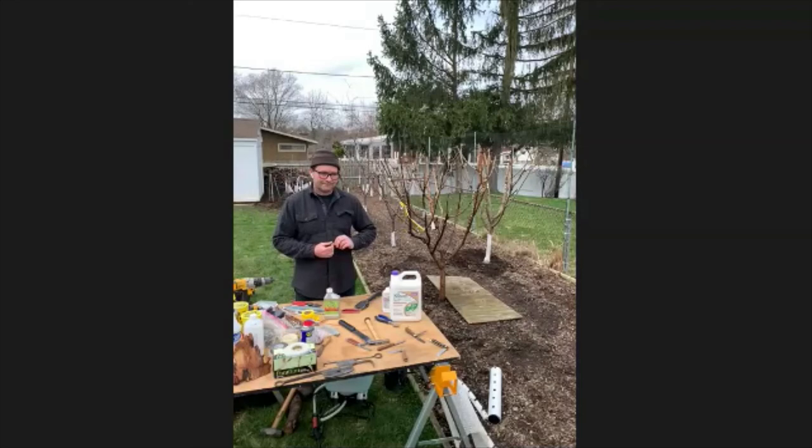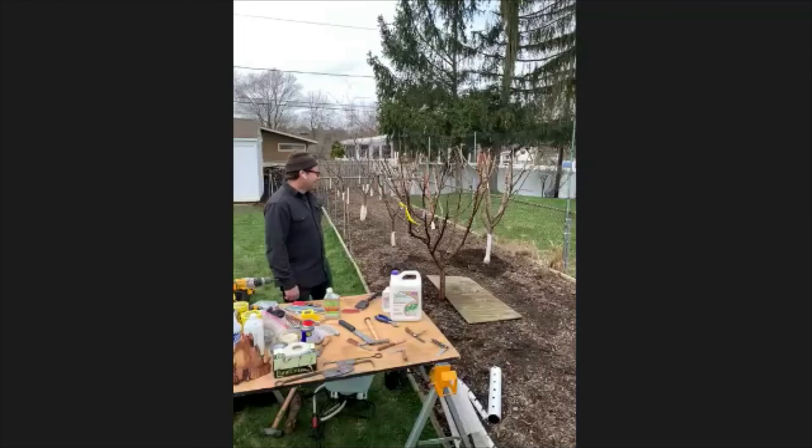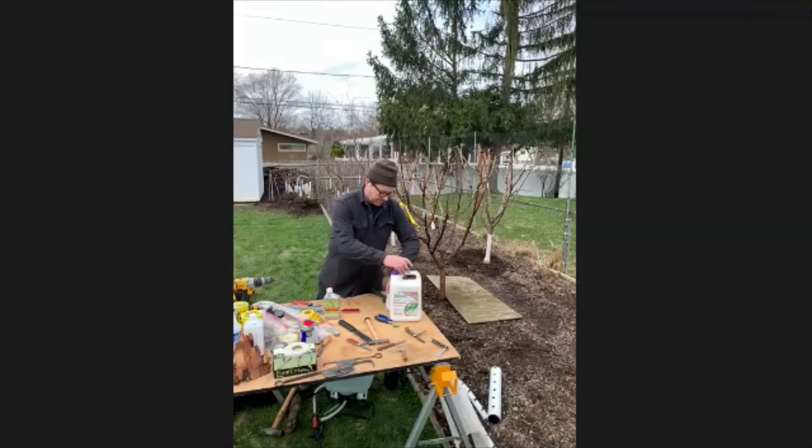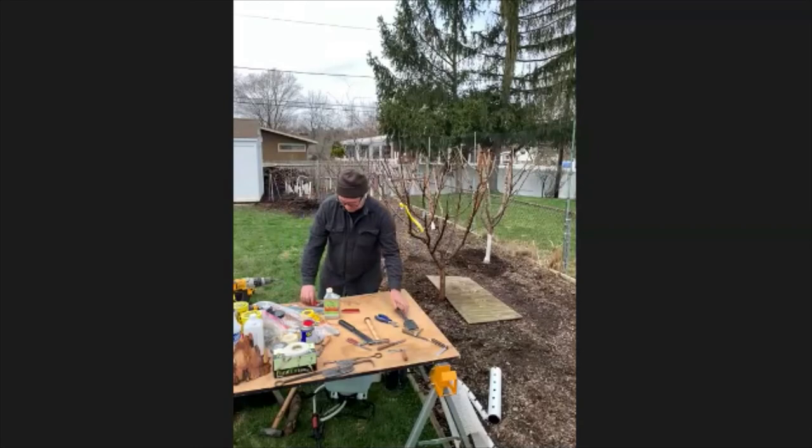That's kind of it — I guess it's time for questions. We can do grafting if you want next, if people want to stick around, or I can do questions. Let's do questions on the topic so far.